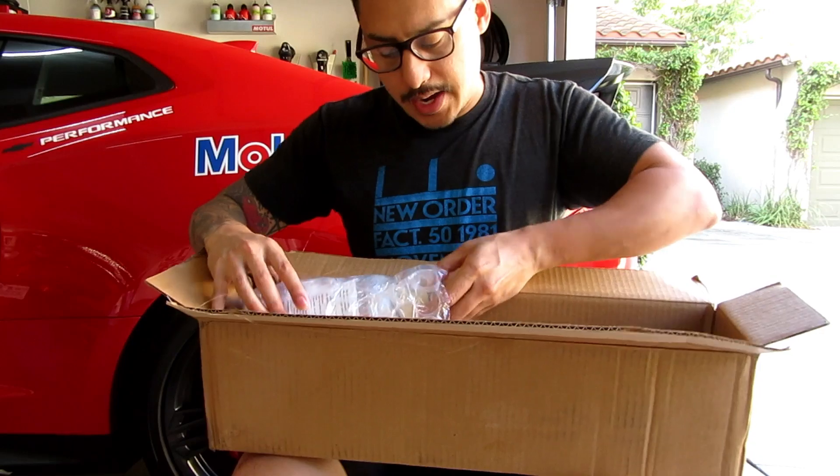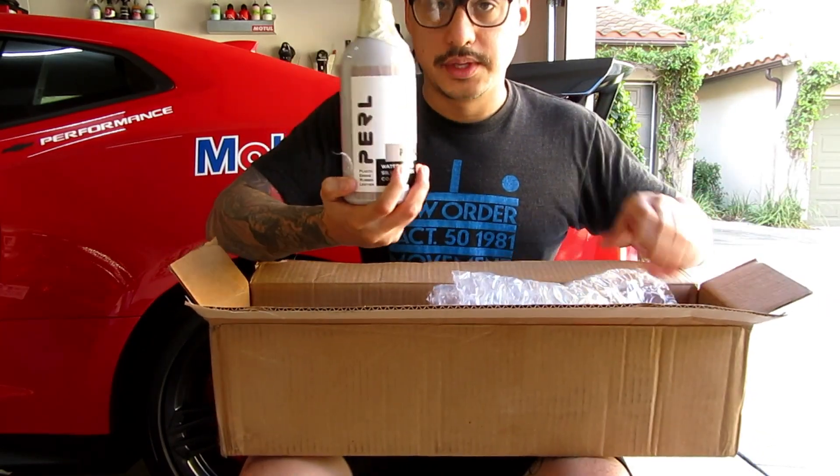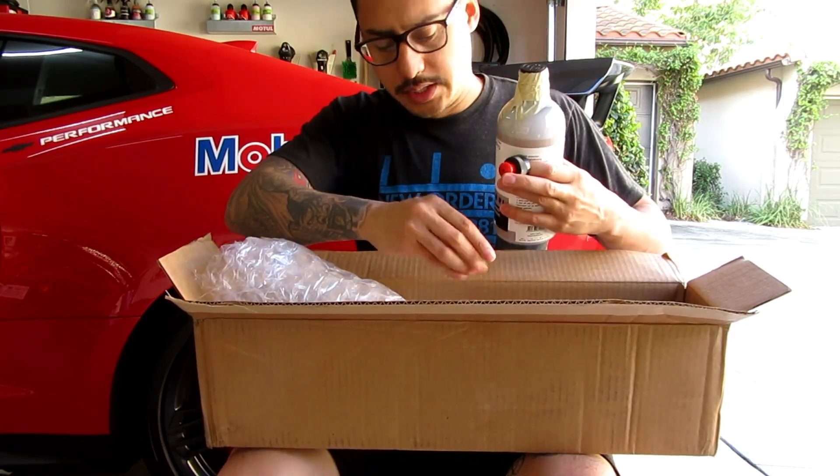And I needed another bottle of CarPro Pearl. Here's my second bottle — I believe that comes with the Adam's cap, which is nice.